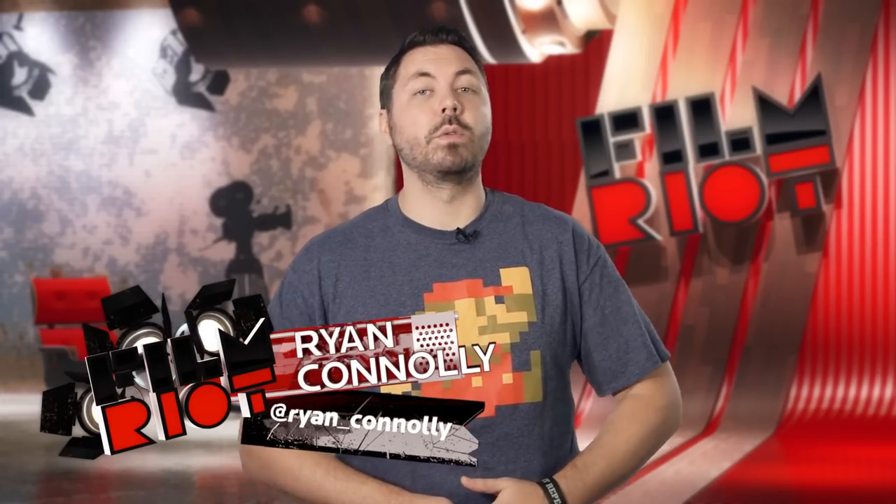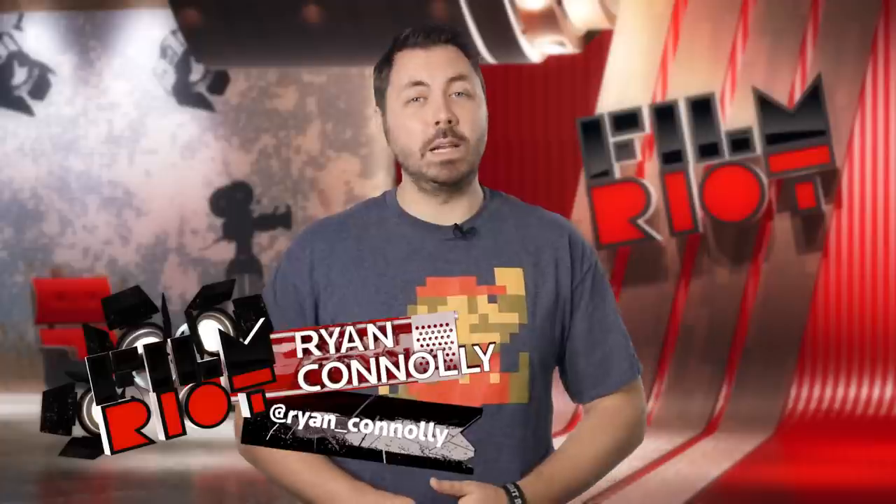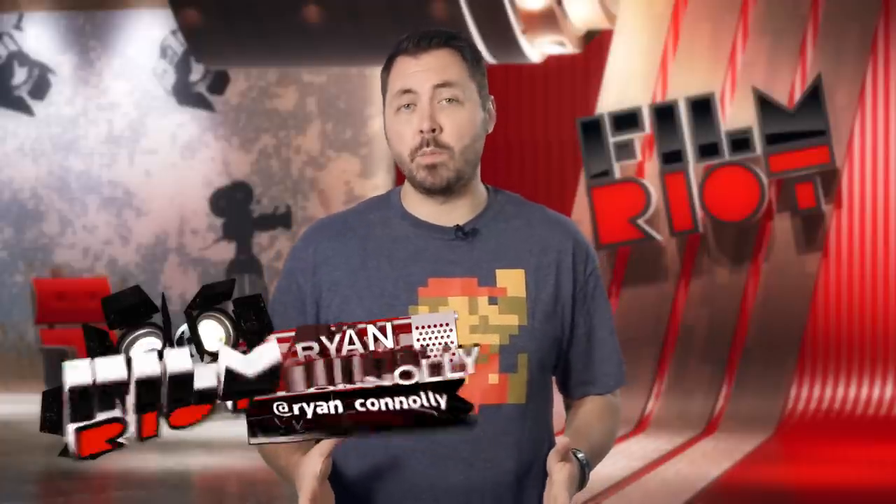Welcome to Film and Ride, the show that takes the mystery out of the effects and techniques going into your favorite Hollywood films. I'm your host Ryan Conley, and a while ago I scooped up the new Ninja Blade recorder. We've been using it for a while now to get more comfortable with it.